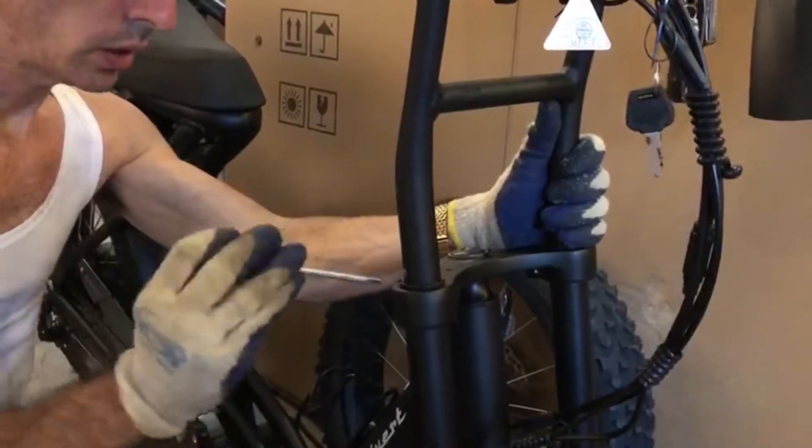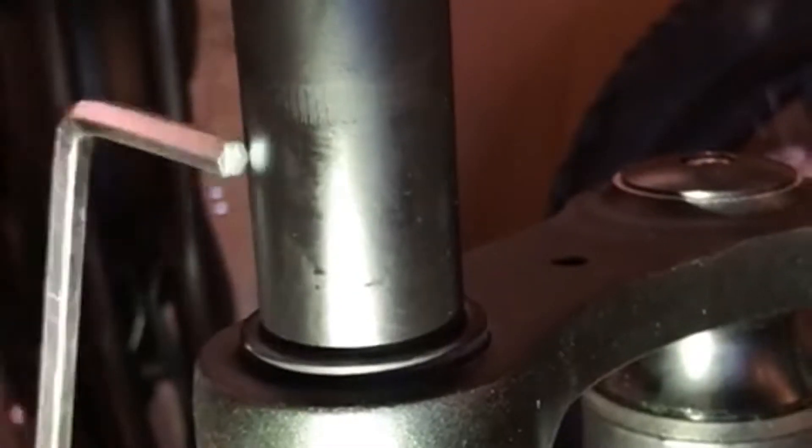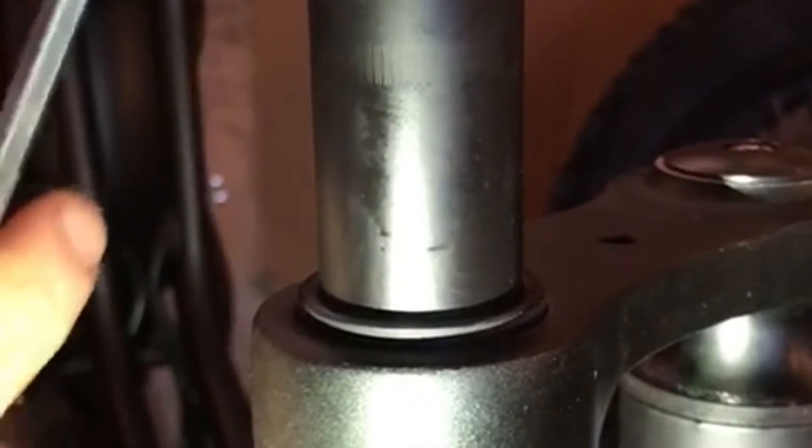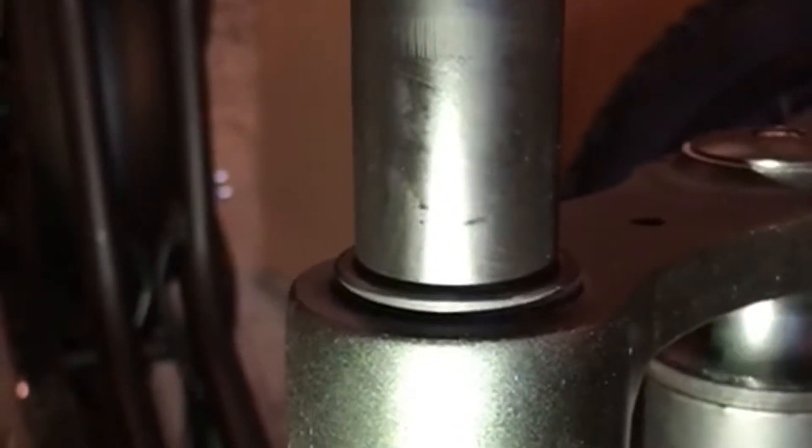And then you just start tightening away. You start with the back end because it's easier to twist this way. I just wanted to show these etchings at the 3-inch marks with a little more light on it, and I want to make sure that the handlebars are within their housing at least up until this part. Don't forget to tighten all four of the side hex screws and the one in the center.